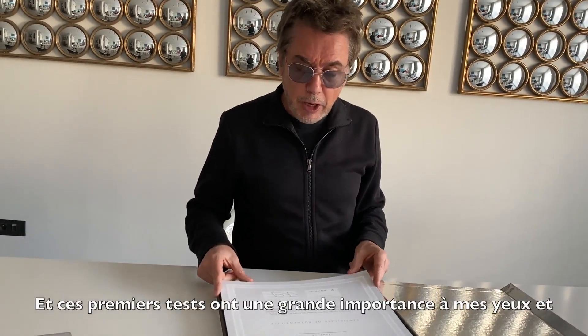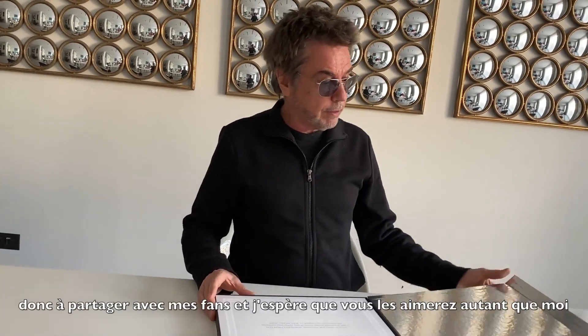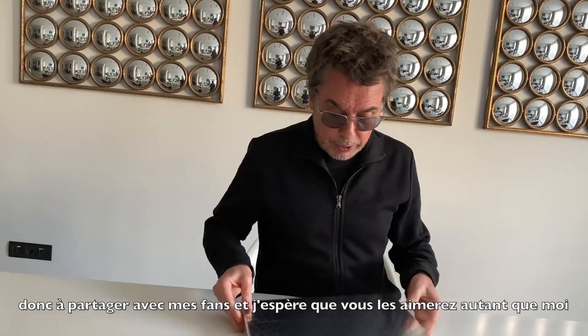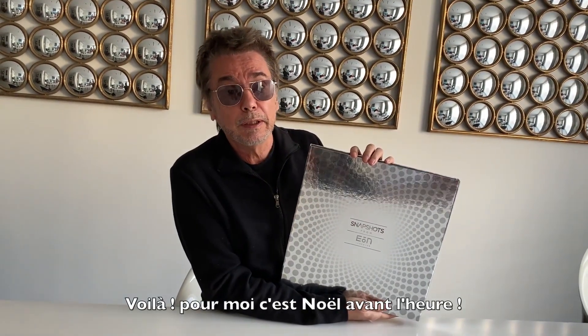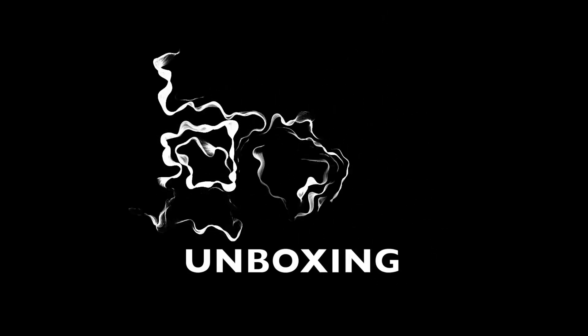These very early tests were very important for me to share with the fans. So I really hope you liked it as much as I do. This is for me Christmas in the beginning of December. That's it — see you soon.